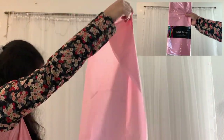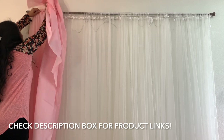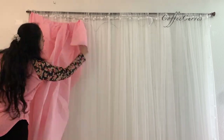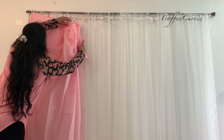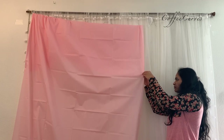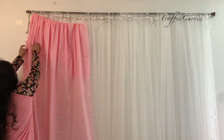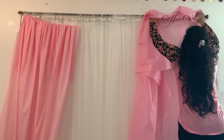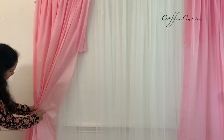Next, I'm using these plastic table covers to add another layering of backdrop. You can definitely use fabric if you have that on hand. Gather the backdrop and tie it with a piece of string.